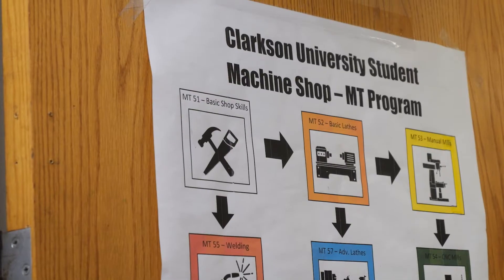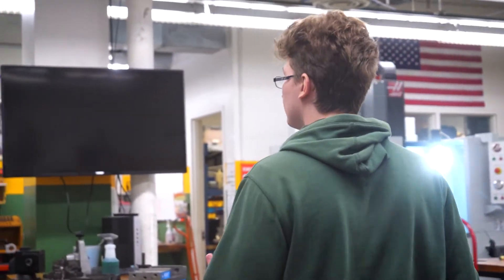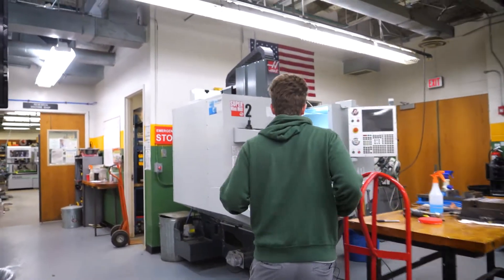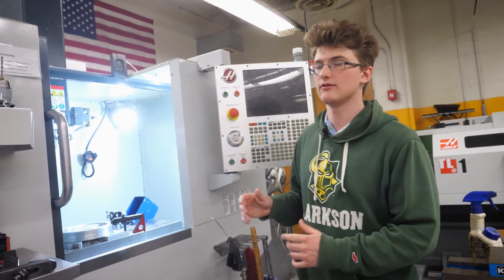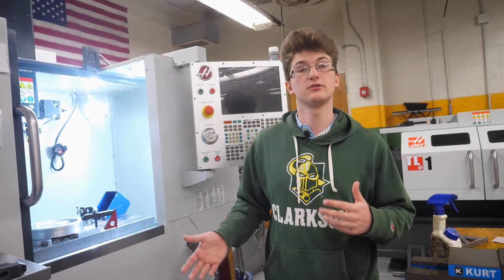Once you finish the manual mill class, you have a branch in the class tree. You can either go to advanced lathes — typically offered in spring — or CNC mills. We have three CNC mills in the student shop, one of which is a fourth-axis machine and two are Haas mini mills with three-axis capability. In the CNC mill class you start with basic operations: tool changes, securing holders properly, and the onboard VPS system for basic geometries like hex shapes, circles, squares, and drilling holes at specific coordinates.